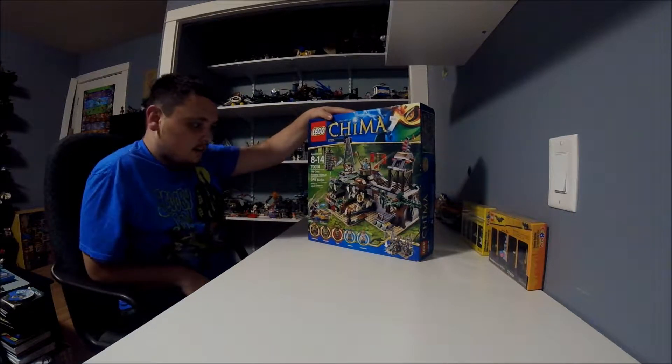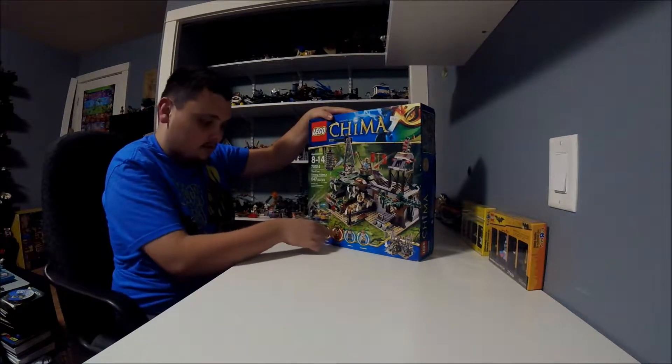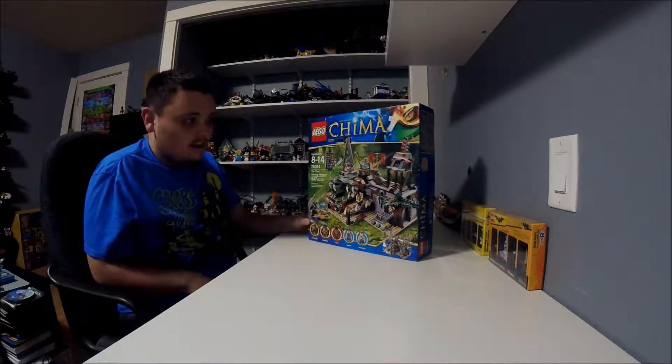This set is called the Wild Swarm Pilot. It comes with 647 pieces. It comes with five minifigures: three crocodiles and two lions.